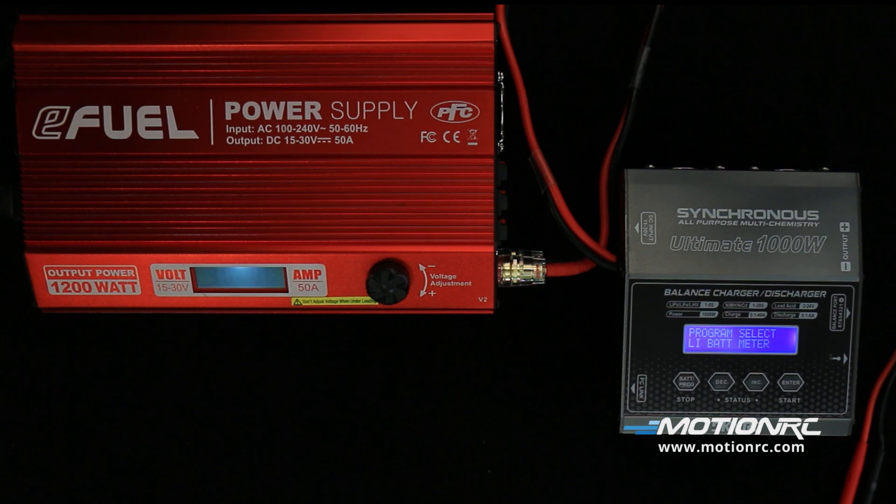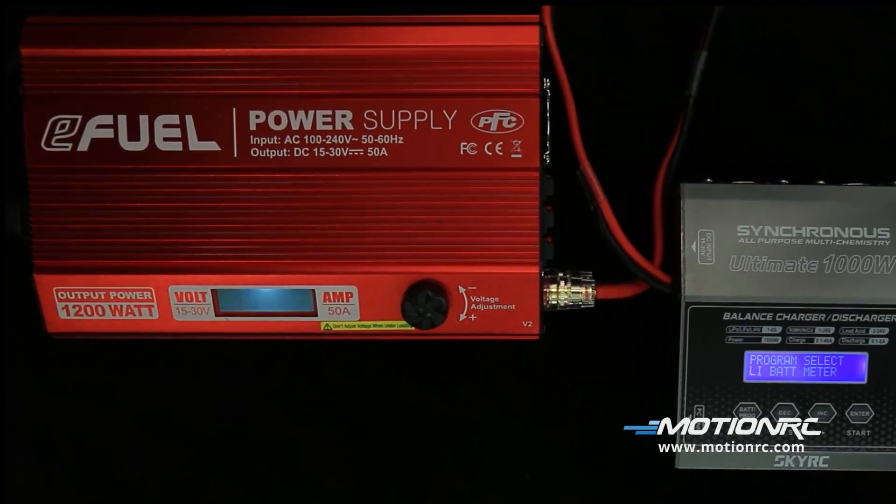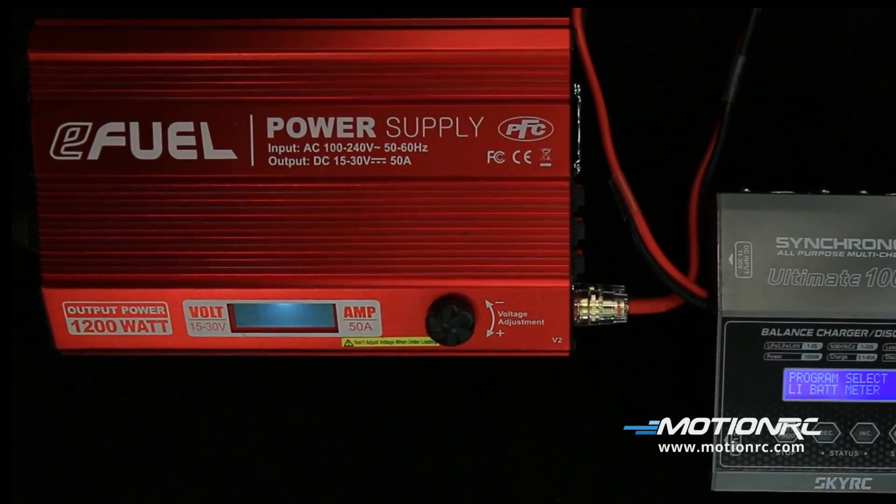The Synchronous 1000W comes with 4mm bullet connectors and will attach to most AC-DC power supply units. To take advantage of the 1000W power, you will need a power supply of 1200W or higher. I'm using the eFuel 50A 1200 to power this charger.